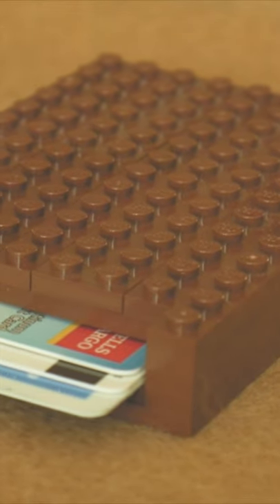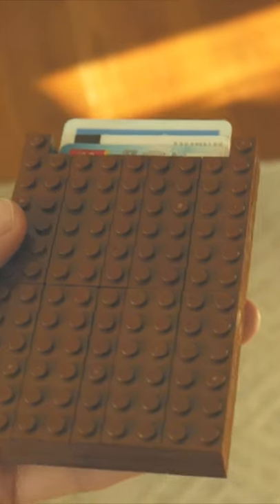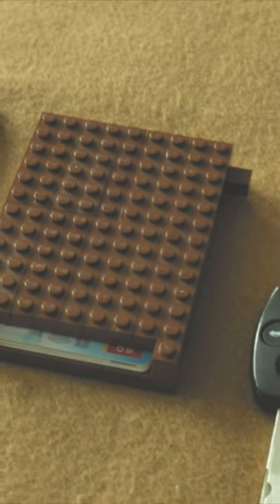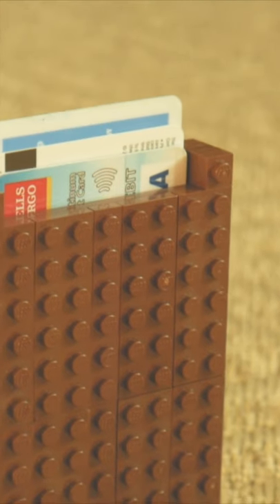How cool would it be to create a fully functioning wallet that I could actually use? And before you know it, I built a few prototypes and bam, there you have it folks — a Lego wallet.